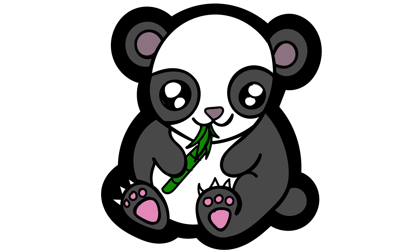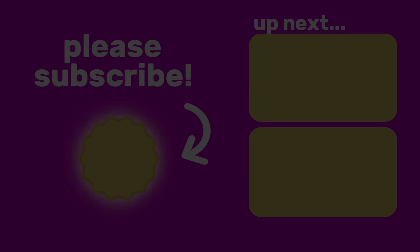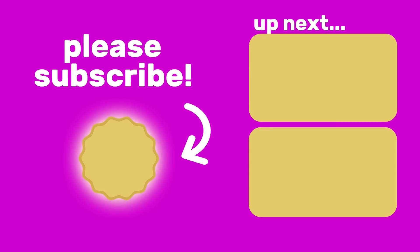Great job! Thanks for watching. Don't forget to like and subscribe for more videos.